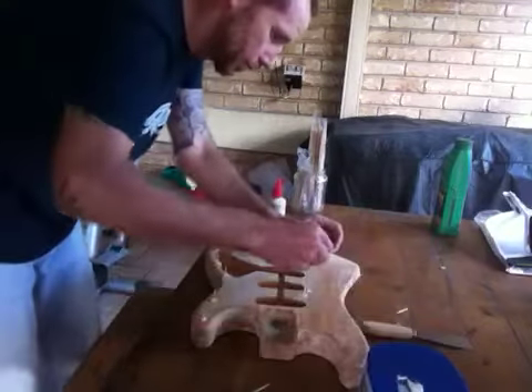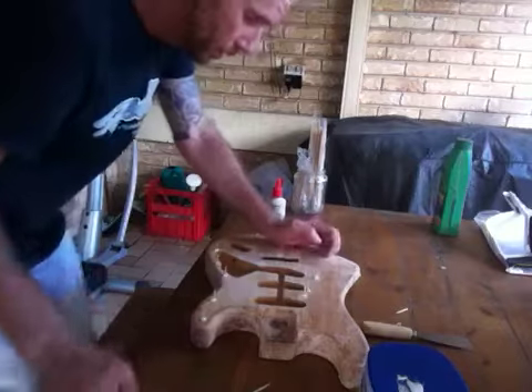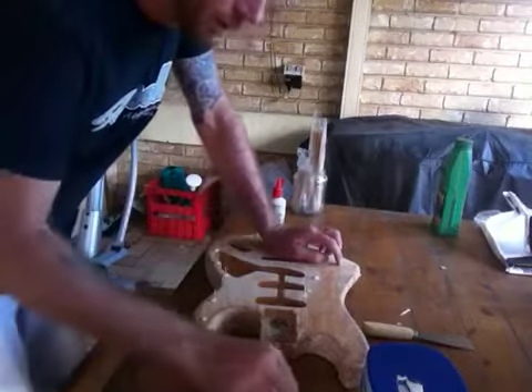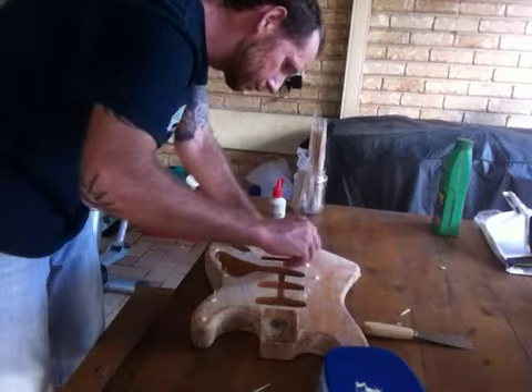Excuse me. Why does that red light go? Because it knows when you're talking. Is that glue? No.